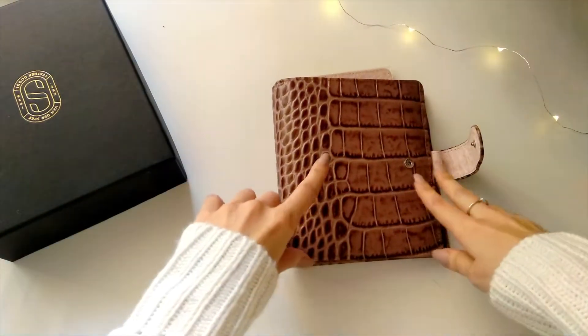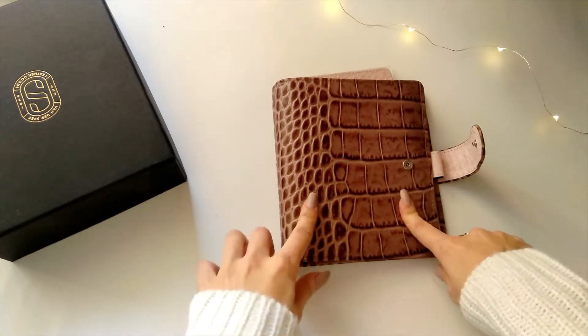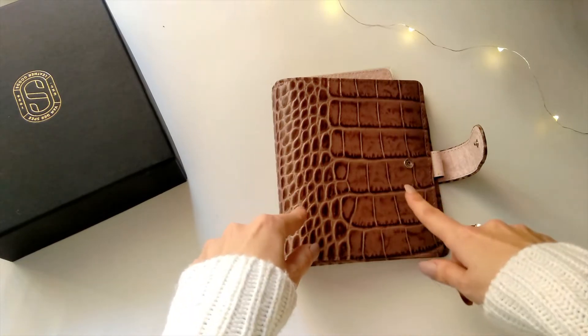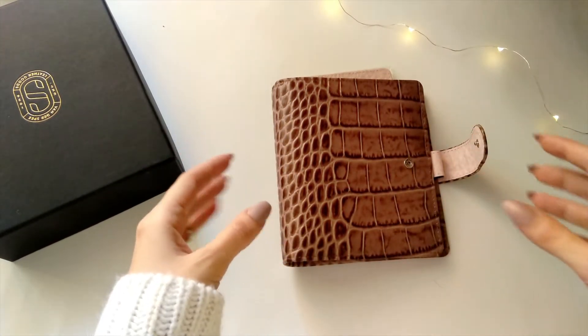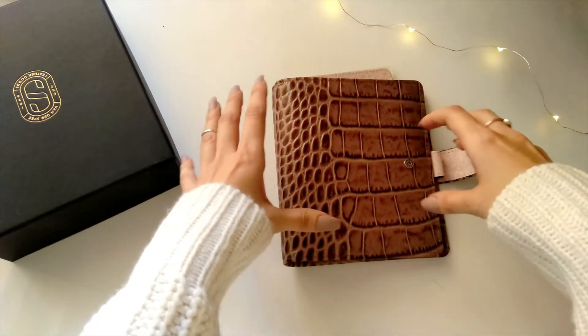This is a VDS custom-made planner in A6 size with 25-millimeter rings. VDS calls it 'senior size' — it's the size between pocket and personal. It's shorter than personal but wider. This is a size I've been itching to try; it's kind of hard to find — I know only two or three companies who make planners in this size.